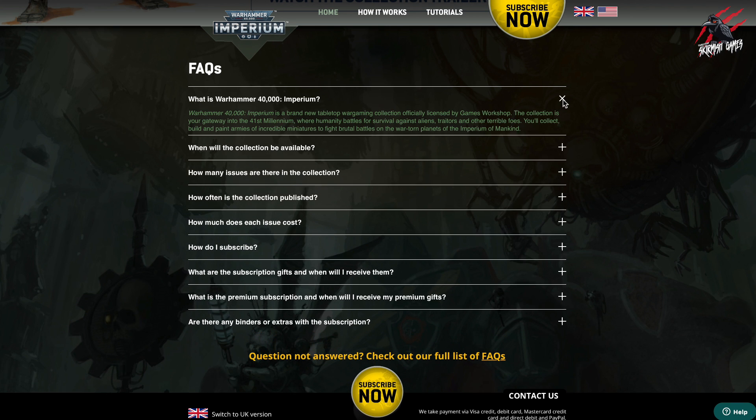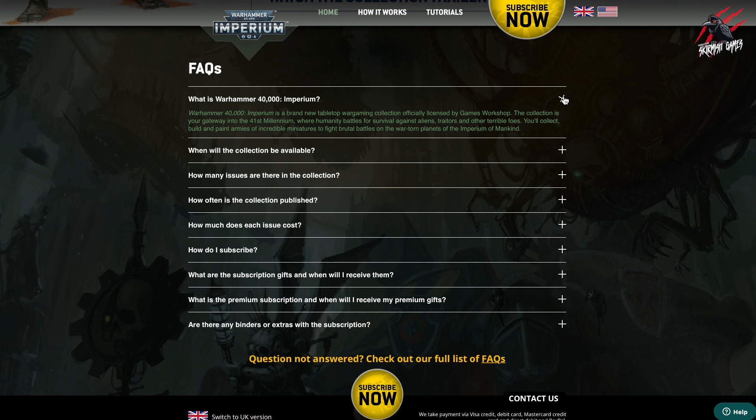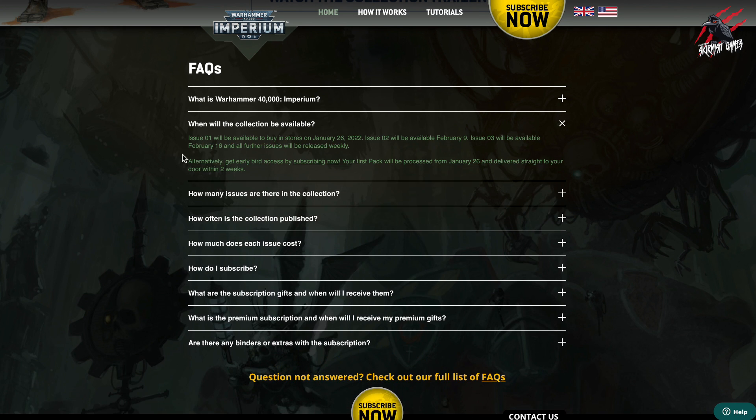So in the FAQ section: what is Warhammer 40,000 Imperium? Hopefully we've covered that. When will the collection be available? Issue one is going to be available to buy in stores in the US on January the 26th, 2022. Then issue two will be available February the 9th, issue three February the 16th, and then all further issues weekly. But you've got early bird access if you subscribe — you'll get the first pack delivered straight to your door within two weeks of January the 26th, and that first pack should have issues one and two.